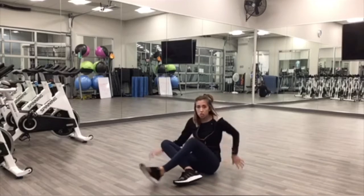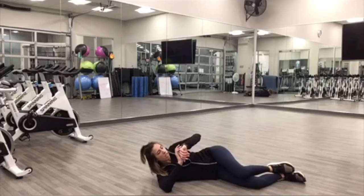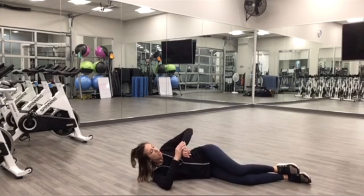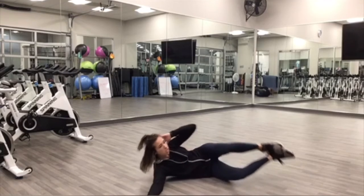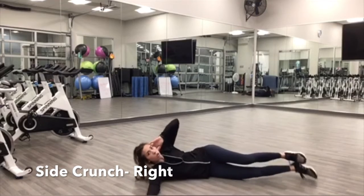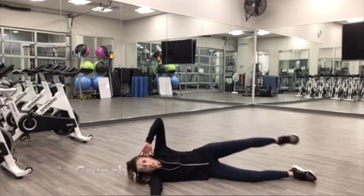Awesome. We're going to do the other side, so switch it over, lying down on our side. Doing the right side, arm extends out. Same thing. And begin. You can keep both knees bent or top leg knee to elbow for that side crunch.